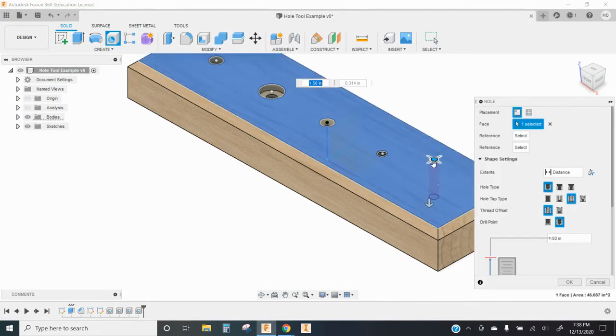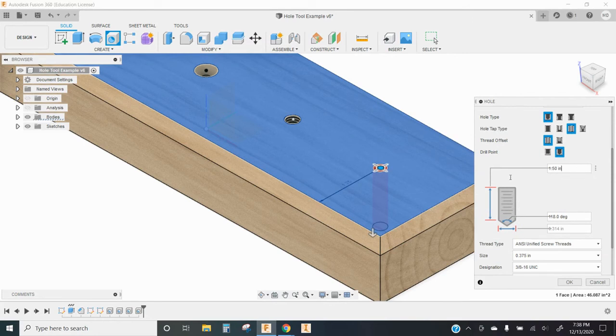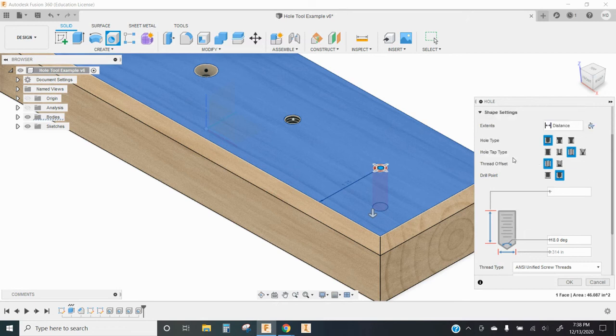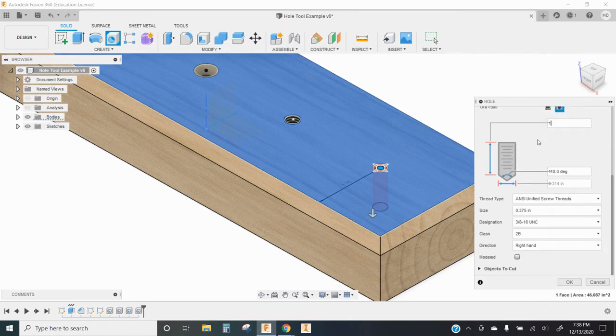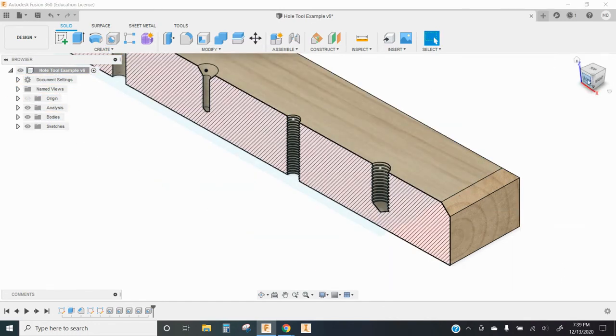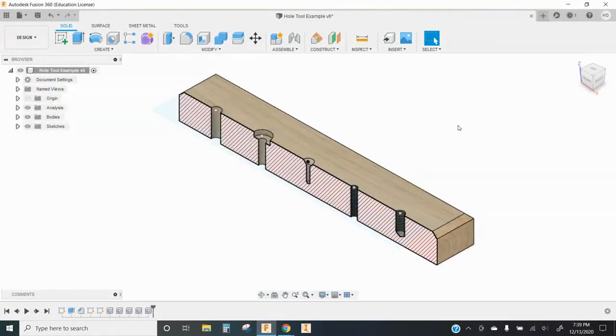Finally, using my last point, I'll create another tapped hole, but this time it's going to be a blind hole — it's not going all the way through. I'll make it one inch deep. I could make threads go only a certain distance into the hole using an offset, but I'll keep it on full threads. I'll change the diameter to half an inch, which gives lots of thread pattern options. I'll stick with UNC — Unified National — giving me 1/2-13 UNC. Tolerance 2, right-handed, and modeled. Now I have a blind hole with a half-inch diameter and 13 threads per inch.